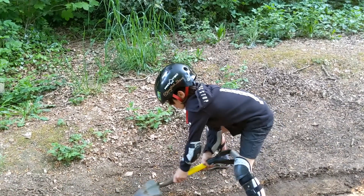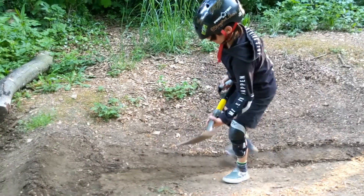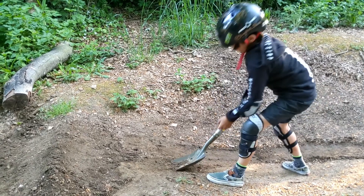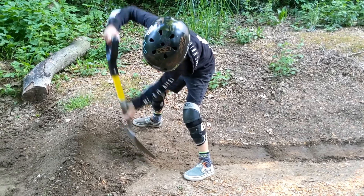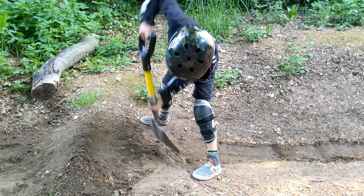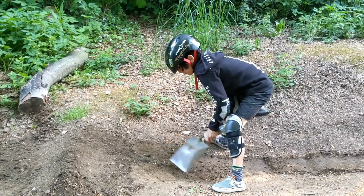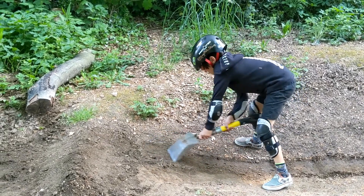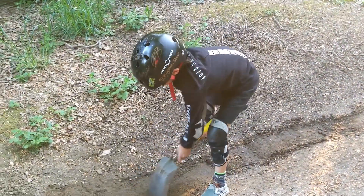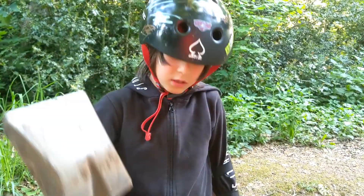That's better. Interesting technique, man. What's that called? It helps us get it deeper. So do you think your ramp's high enough? Do you want me to tread it down a bit more for you? Yeah, I think so. I'll use the big kipper, yeah? Here comes the kipper.